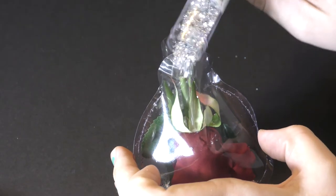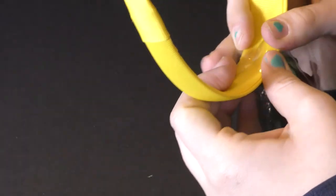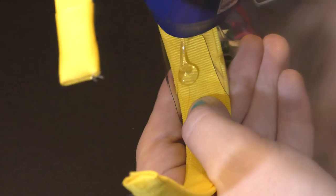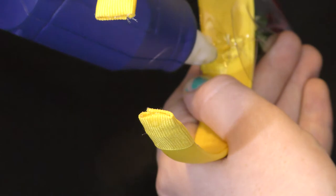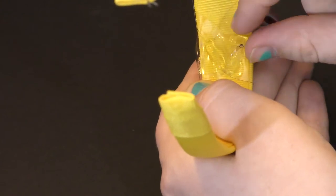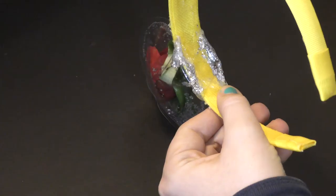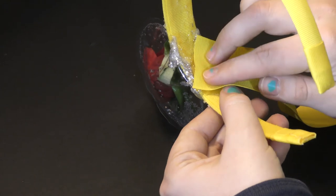Now it's time to stick in the glitter. Holding the ear upside down, we want to hot glue the tabs around the headband. We also want to seal any openings where glitter can escape. I hot glued a piece of yellow ribbon around the ear to give it a more finished look.